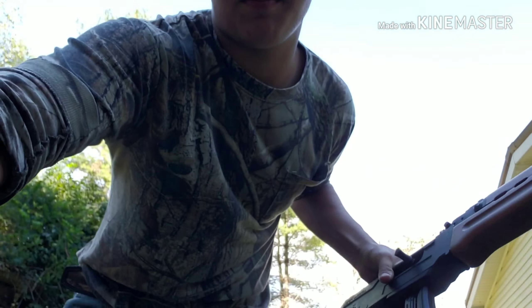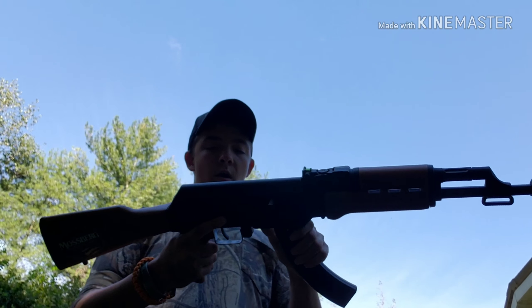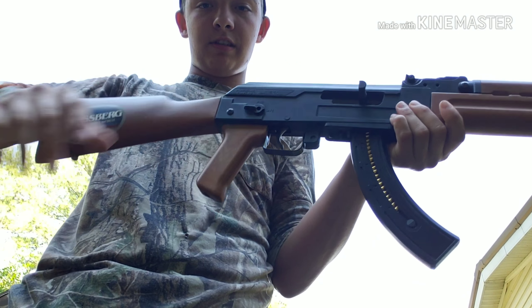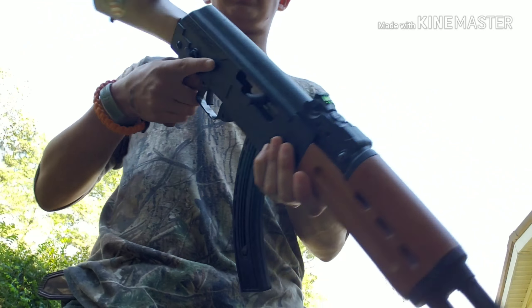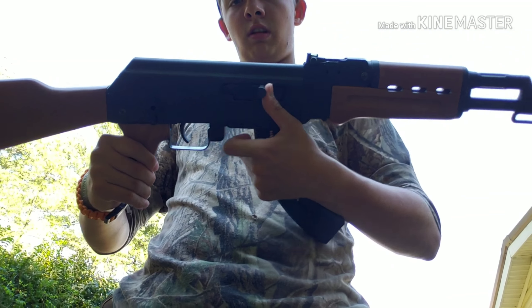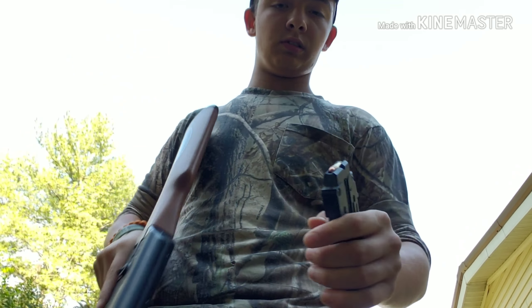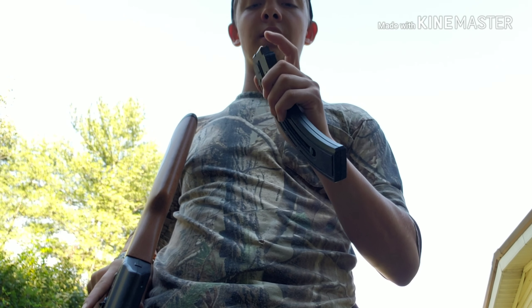So I'm not putting any rounds through this yet — here's the review part. It doesn't have a real AK-style safety, but it does have an AR-style ambidextrous safety on it for both sides. It's got a right-handed charging handle and a 25-round magazine.